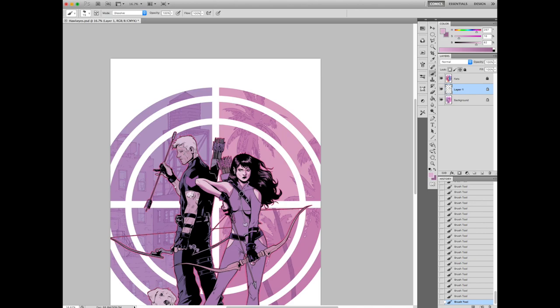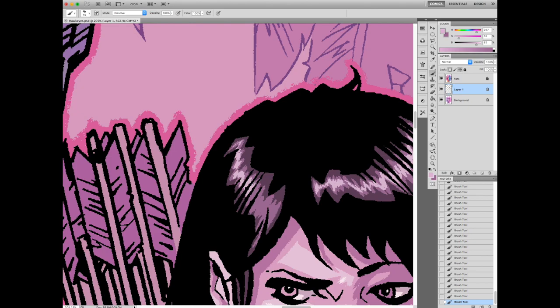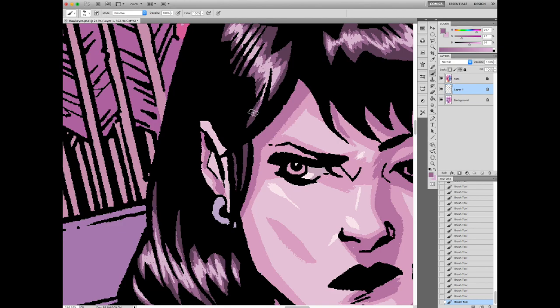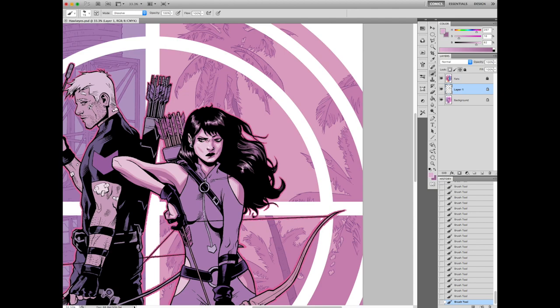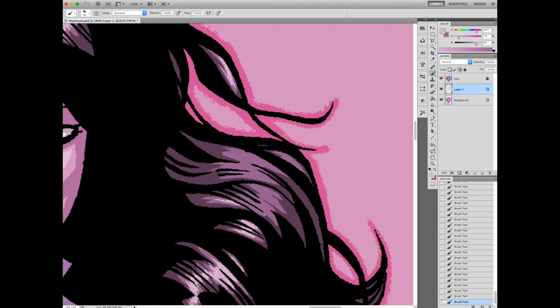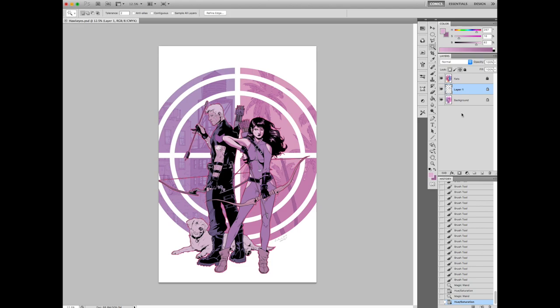When you're coloring and trying to show different textures, the texture is all about the highlight — that shows what kind of texture something is. Metal has a really hot, bright highlight. Cloth practically has no highlight. Skin has some highlight, but if she were sweaty or wet you'd have a really bright highlight on her skin. I've got a little bit of a highlight there, just to kind of bring focus to the face. If you're using a lot of white highlight, that tends to be what draws attention, so you want to do that sparingly.